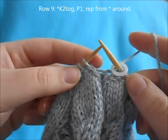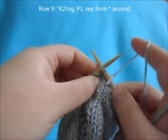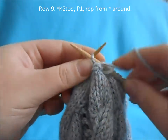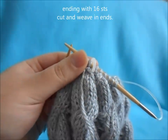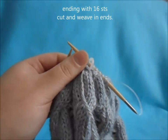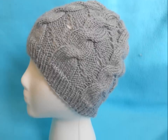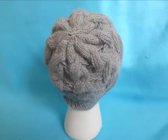For row nine, begin with a repeat of knit two together, purl one, and repeat all the way around. This row will leave you with only 16 stitches. Then cut your yarn and weave in the top of your hat. Finish weaving in any leftover ends of yarn to complete your hat, and you're finished.